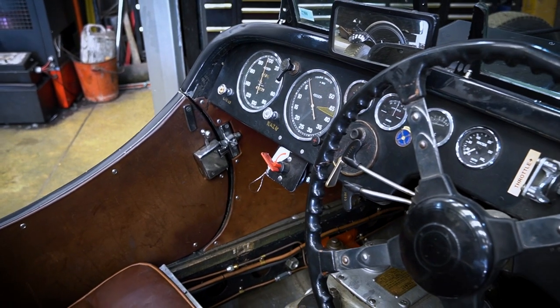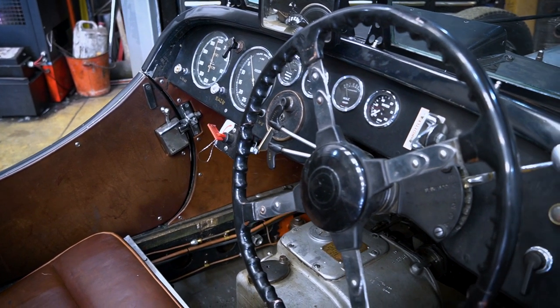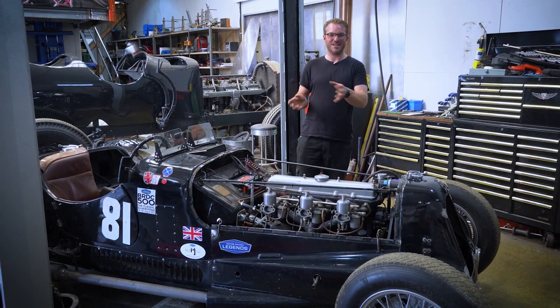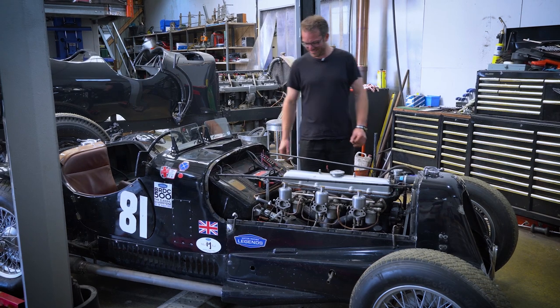We've also been through the wiring and replaced a couple of the rather dodgy switches that were in there — probably original ones — that would turn themselves off just from the vibration of the car, which isn't very handy when you're going into a corner and your ignition turns off. So we've sorted that out.